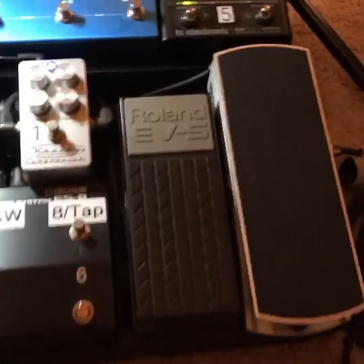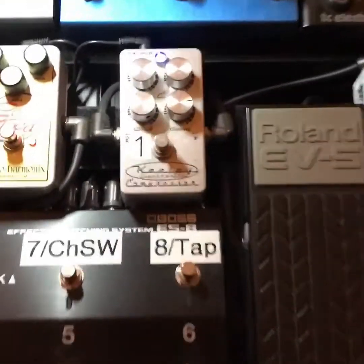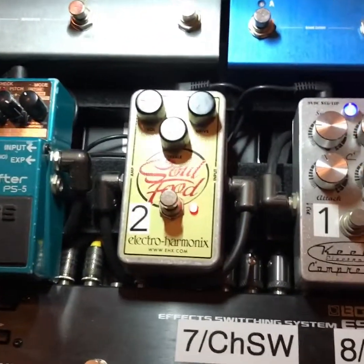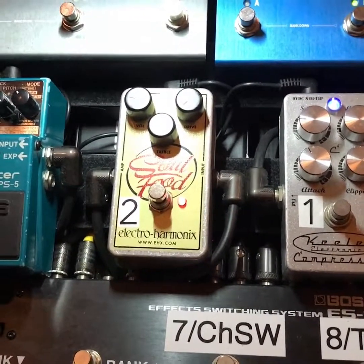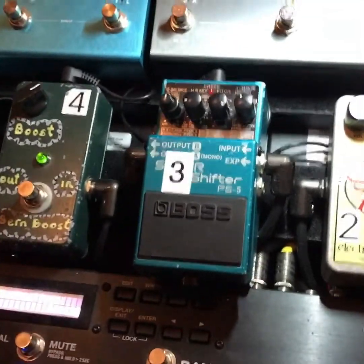I've got a Keeley four-knob compressor that I use sometimes with some grit tones. I've got a Soul Food — this pedal right here is awesome, it's dirt cheap and it's just a really good kind of clean boost with a tiny bit of overdrive in it.